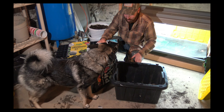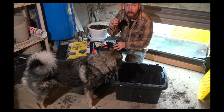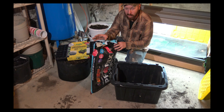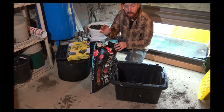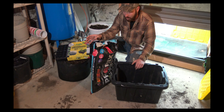Welcome back, guys. Today I'm going to show you how I start seeds inside for the garden. There's a bunch of different ways you can do this, but this is how I've always done it and it's always worked out for me. There may be ways people say are better, but I think if you try this you're going to have good results. Let's get started.